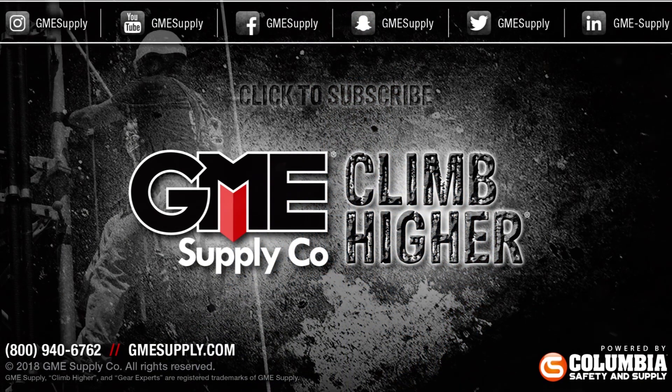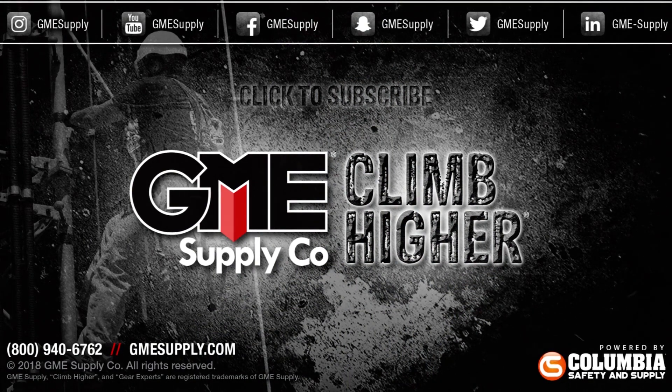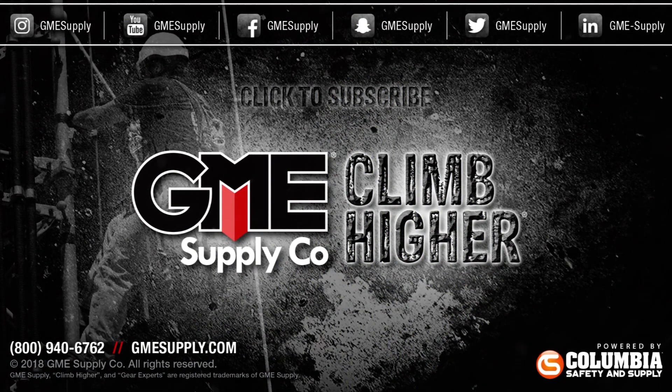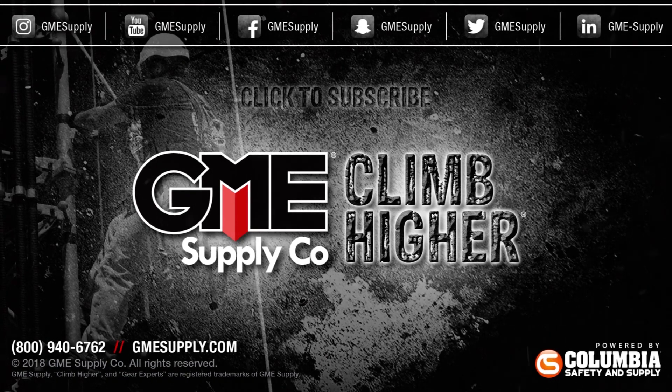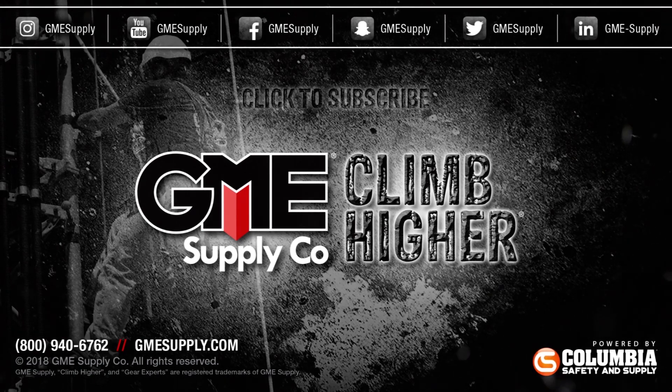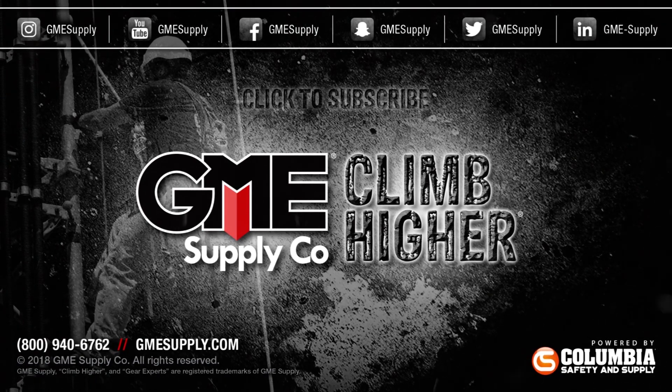To see the Aztec Elite and all great products from Sterling Rope, visit us at gmesupply.com. Don't forget to subscribe to our channel for more videos and follow us on all social media channels. Also, check out our podcast, Gear Up with Gear Experts, a show dedicated to the at-height industry and construction. Find it at gearexperts.com.